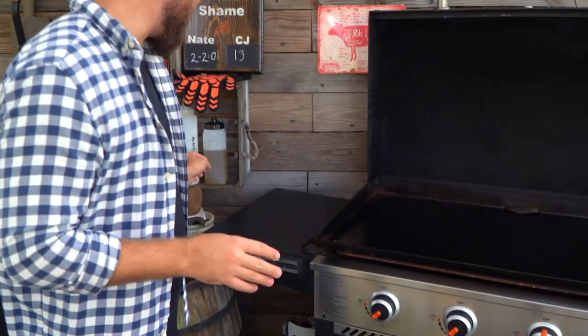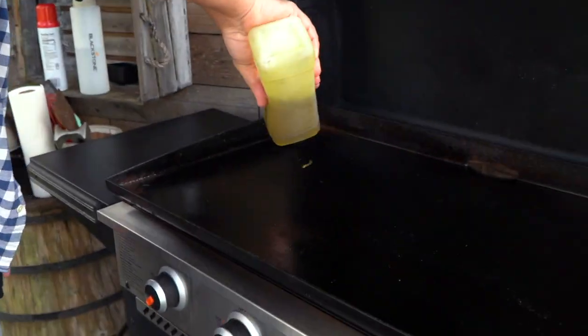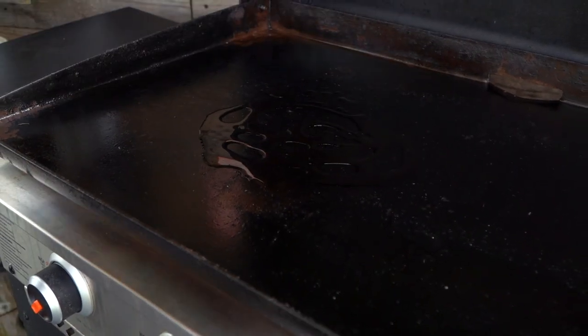Medium heat is pretty good. We don't want to go too fast or too hot because we are going to reduce our loaded Italian. We're going to add some olive oil — this is a medium heat, a bit of olive oil.